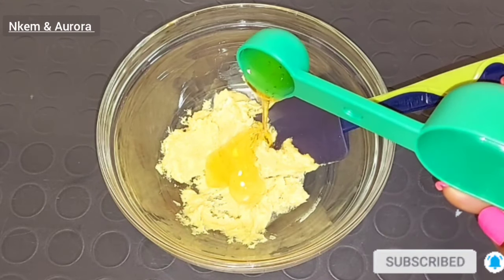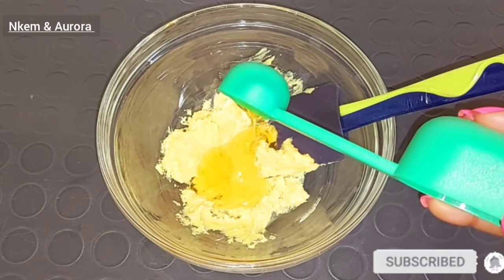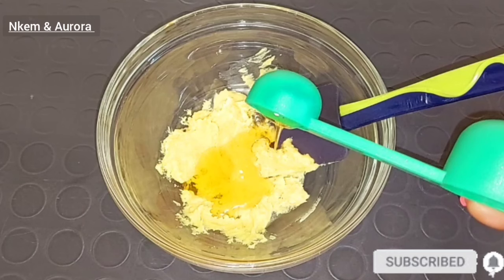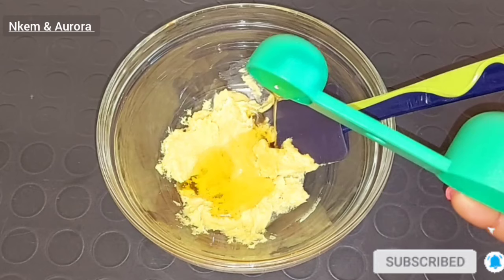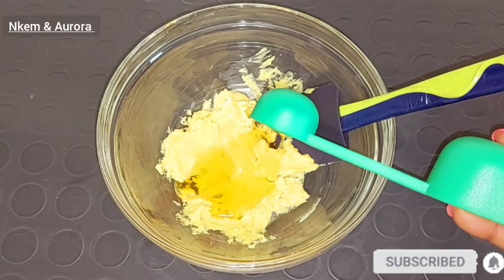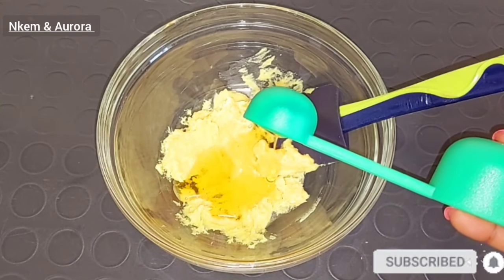I will go ahead and mix everything together. Guys, please if you have watched from the beginning and haven't subscribed to my channel, please consider hitting the red button below that says subscribe, and also please do not forget to turn on your post notification bell so you will be notified whenever I upload a new video. If you're my returning subscriber, thank you so much for tuning in. If you're new here, you're highly welcome to my channel.